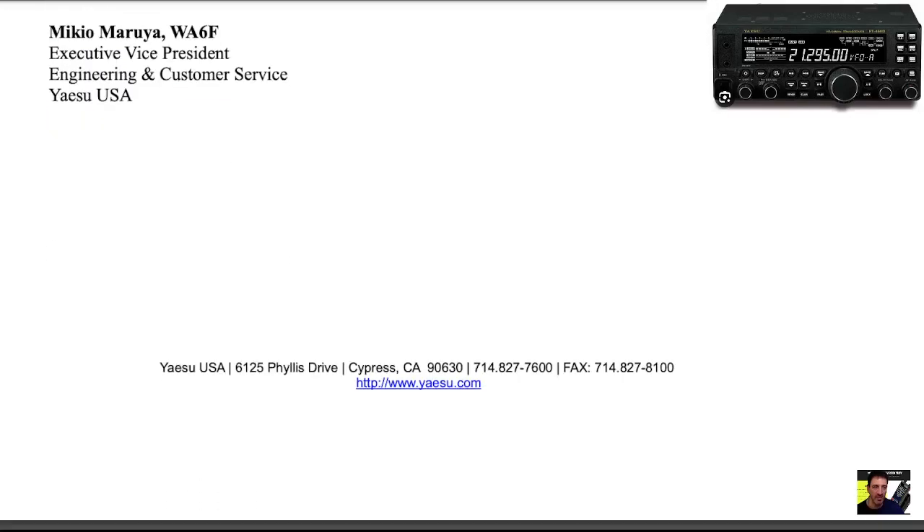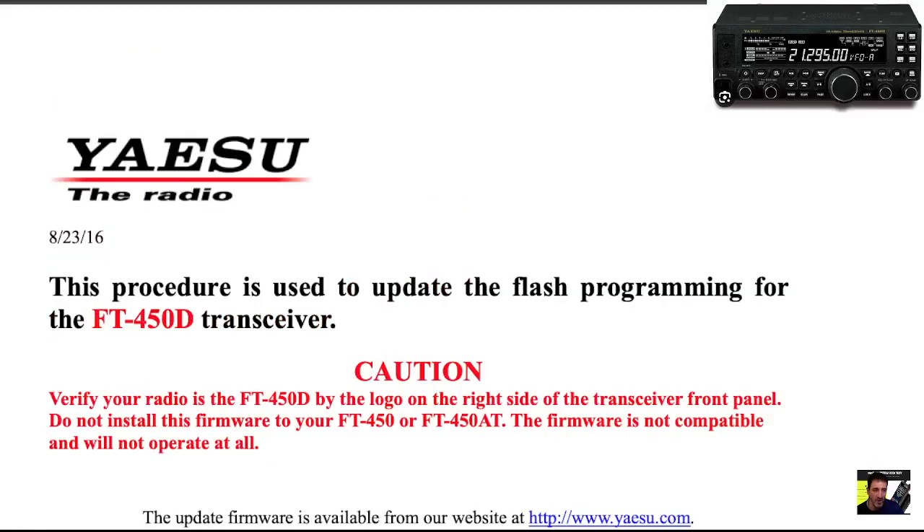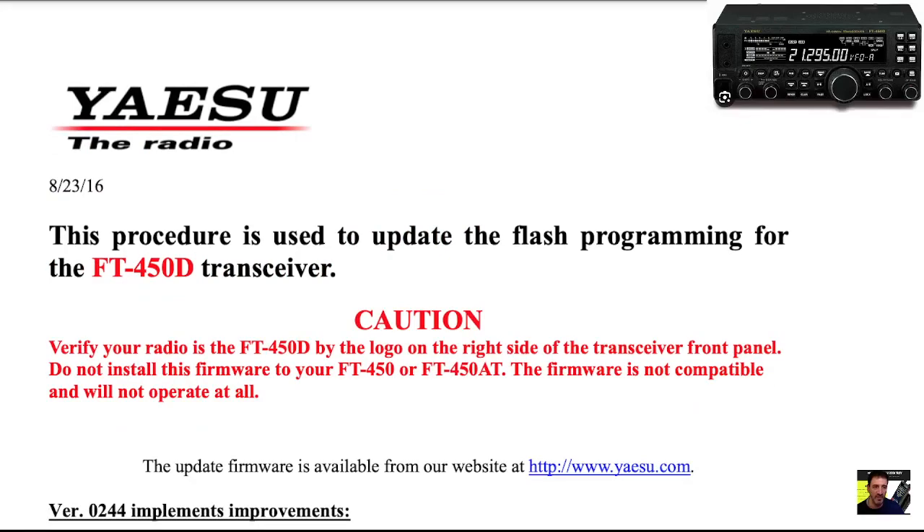Thanks for watching my channel. Link for this PDF is in the description. Check your firmware by holding down the mode button and turning on. 73.